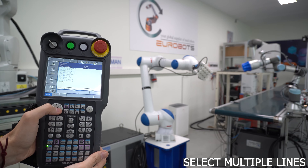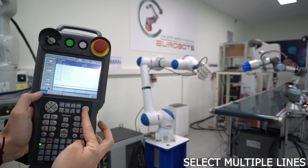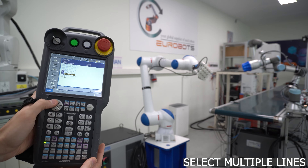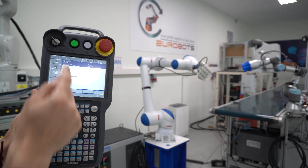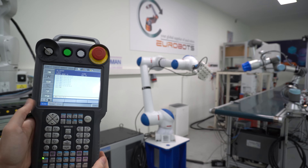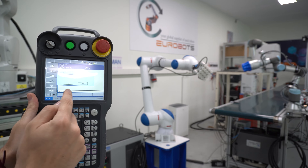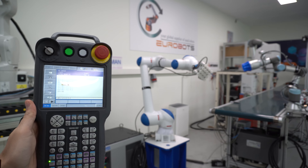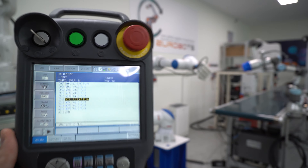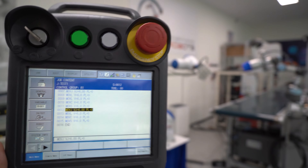To select multiple lines, you will have to have the cursor over the line and then press shift and enter at the same time. Then you can use the arrows to select the number of lines you want. By clicking on edit, you can copy, paste, or cut, even delete. For example, here I copy three lines and then I pasted it at the bottom. So now the lines above the move J are duplicated below — lines 9, 10, and 11 are the same as 13, 14, and 15.